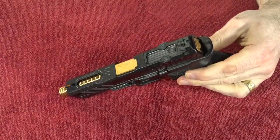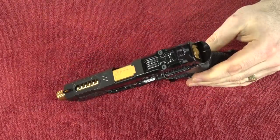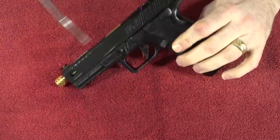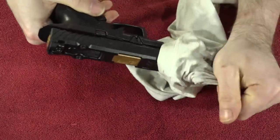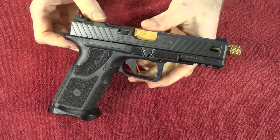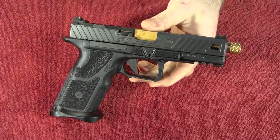Once I have it all back together, I just spray the outside and do the same thing — blow it out again. Then I give the whole thing a light wipe-down with my cotton cloth. And there you have it: all clean, lubricated, and ready to go back into the gun safe. Easy peasy.